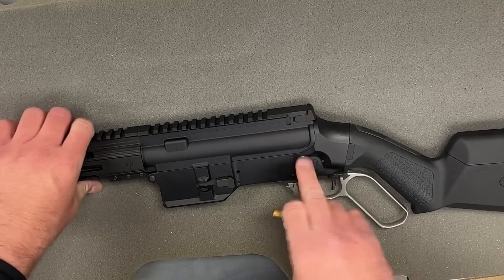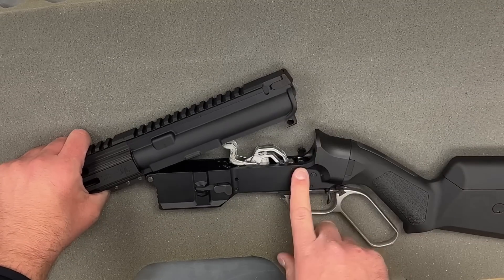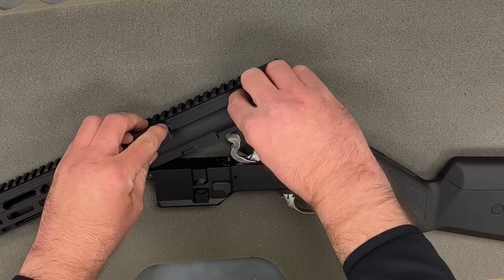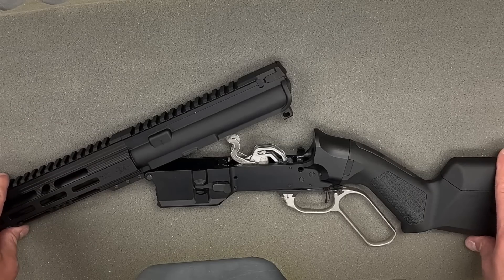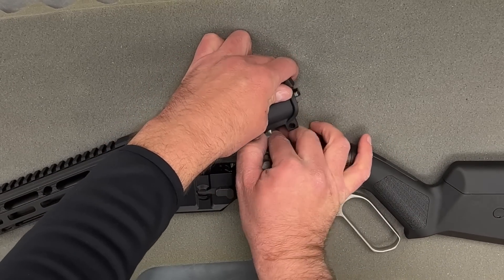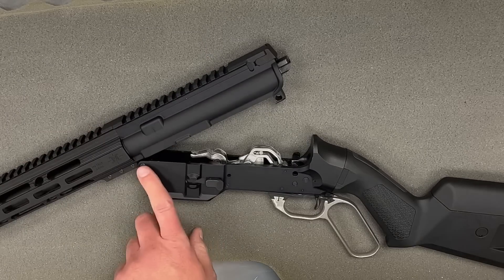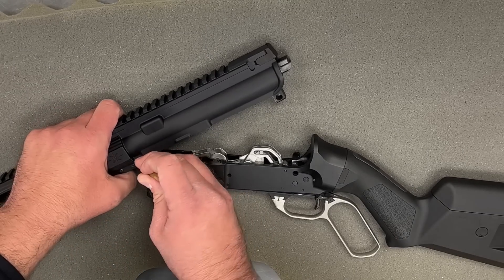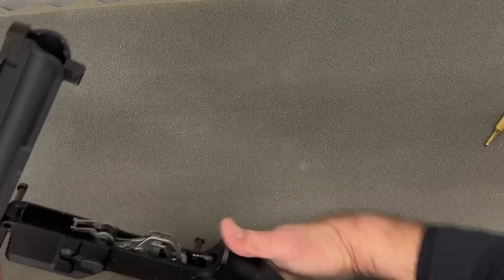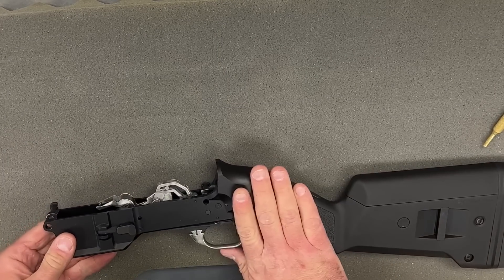For the field strip, we start by pushing the standard AR takedown pin in the back. Inside, we've got the lower having to work with the upper because it generates motion of the bolt carrier, unlike a normal AR. We slide it back to a certain point where it releases itself, then work on the front takedown pin. Once that's done, we set aside the lower and take a look at the upper.